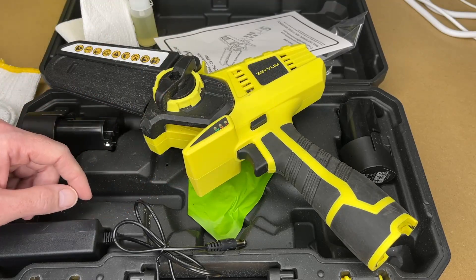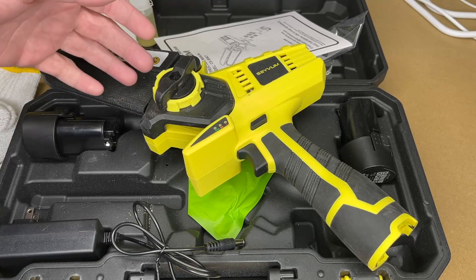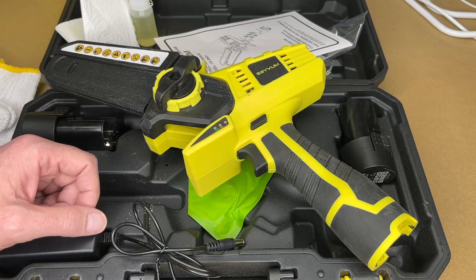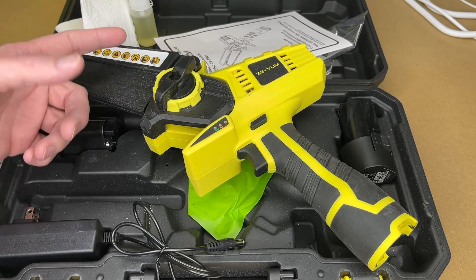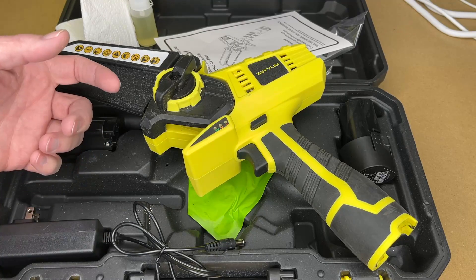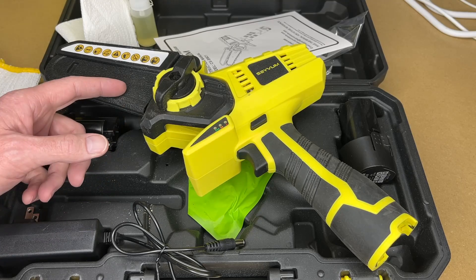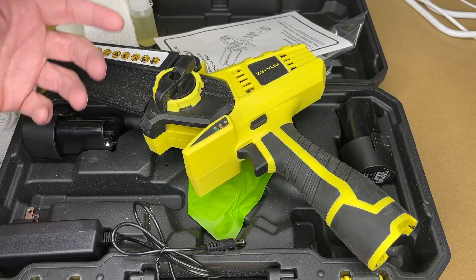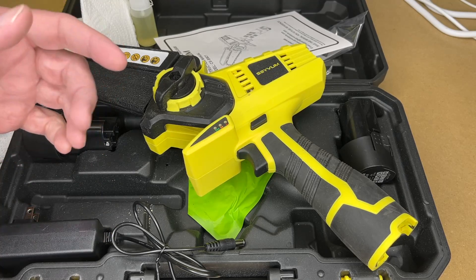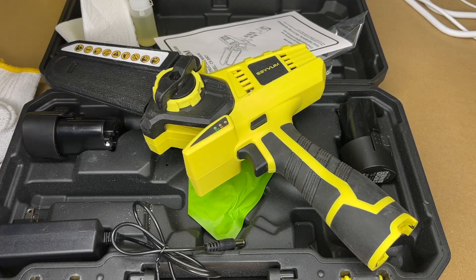It also comes with that spare chain, so if you're cutting and the chain gets dull, you can swap that out and then sharpen the other chain later. I think this is really going to come in handy for pruning trees, and where it will really be nice is when windstorms blow through and knock branches out of trees. And since it's rechargeable, I don't have to worry about going to get gas or keeping gas on hand. I'll keep these batteries charged up on a regular basis, and with just a little bit of oil on the chain, this thing's ready to go.